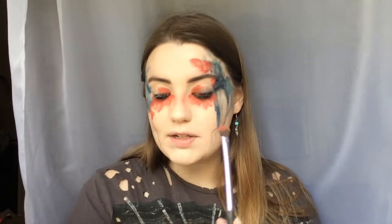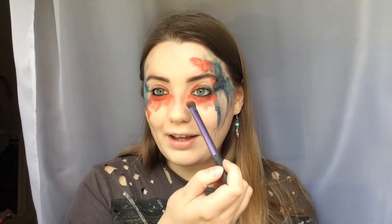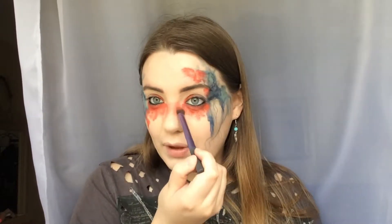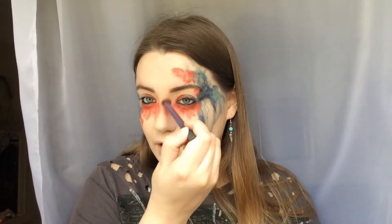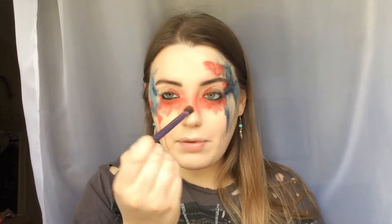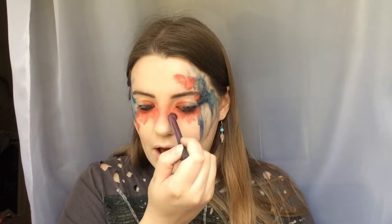I'm taking that same shadow on my Real Techniques deluxe crease brush and dabbing some of that colour onto the nose just to make it a little bit darker and to get a nice diffused colour effect. I'm using circular motions to buff it in. I'm going to pop on some mascara quickly and then come back to work on the freckles and do the finishing touches.